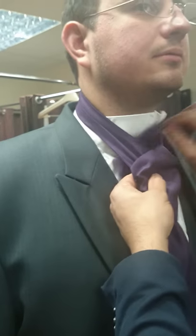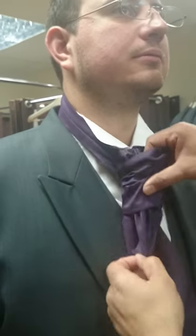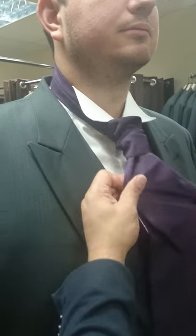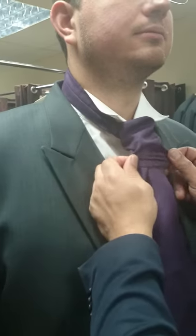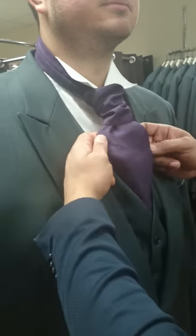And then through the top, and then through the knot. The front end will always stay short — you can pull it into place where it needs to be, just pop it out. And just tuck it into the waistcoat, and that's it.